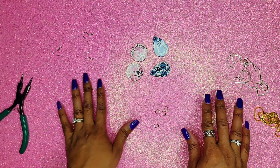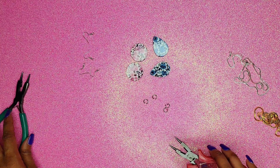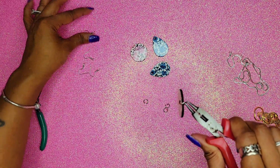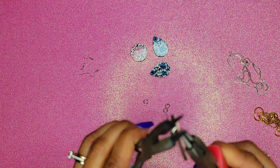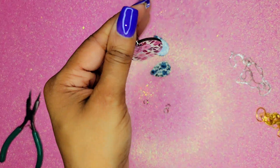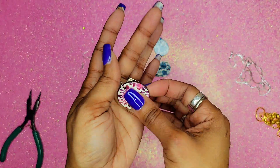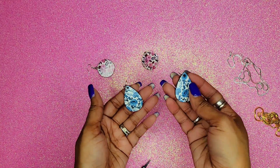Let's go ahead and assemble our earrings. We have our jump rings and our hooks for the ears. I'm going to use my needle nose pliers to guide the jump ring through the hole in the earring — I used to dabble in jewelry making, which is why I have these tools. Then I grab the other side and close it up, and just like that we have one earring done. This package also came with extra embellishments you could add if you want to.